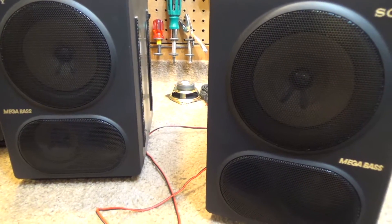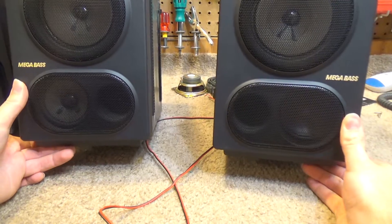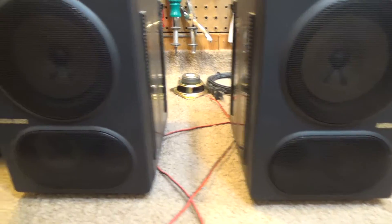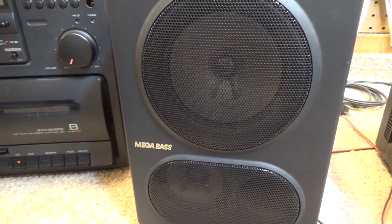Okay, now we're going to do some tests. You can see the one on the right is the one with the new speaker — it is a little bit different color, but oh well. So this is the original speaker with both original speakers in it. I'll go ahead and turn this on.